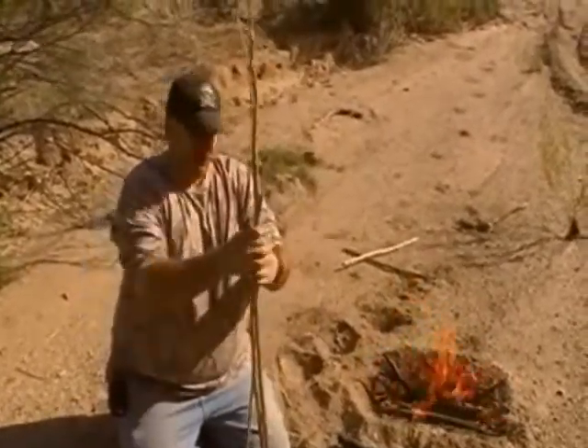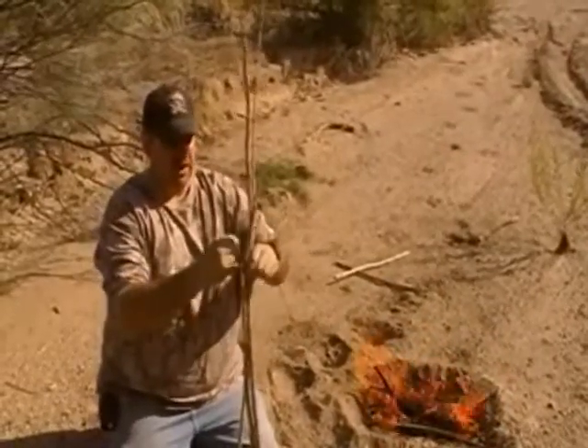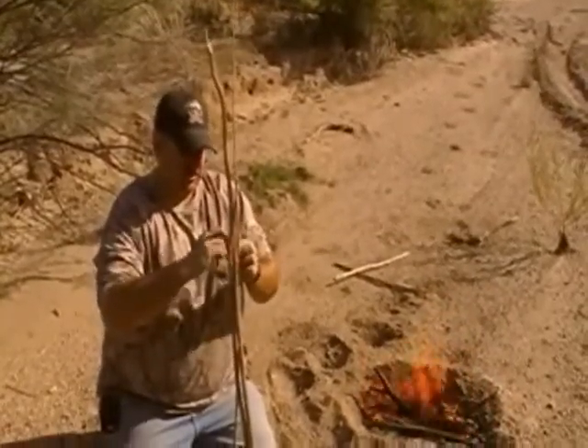We're out here in the Sonoran Desert. There's a couple of quads running around — you may hear them in the background, they're kind of coming in and out. I've got a couple of green sticks here and I'm just going to make a little tripod to suspend this over the fire.